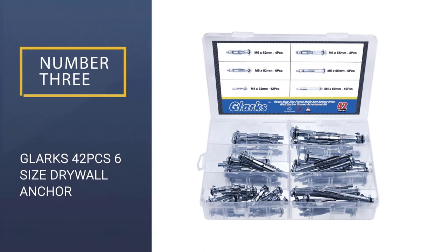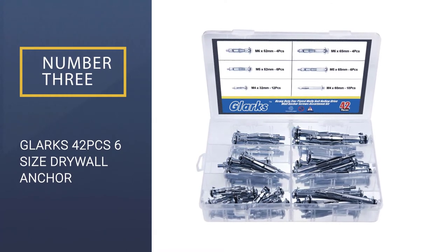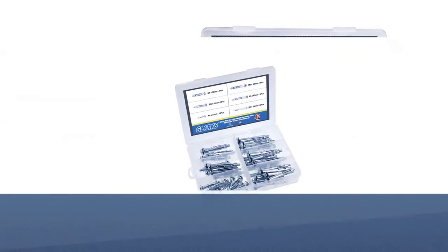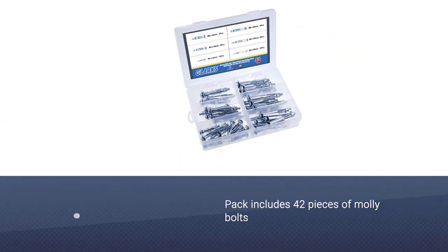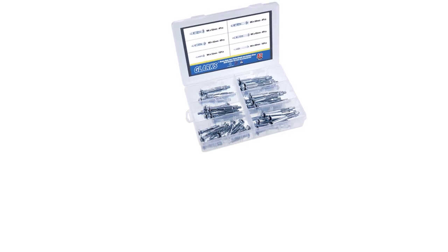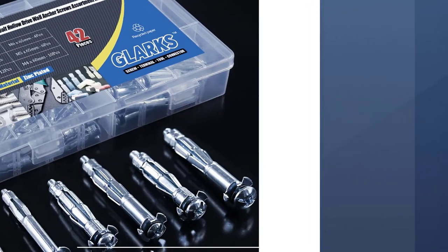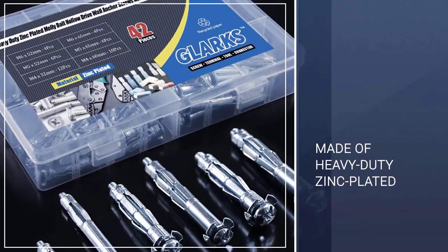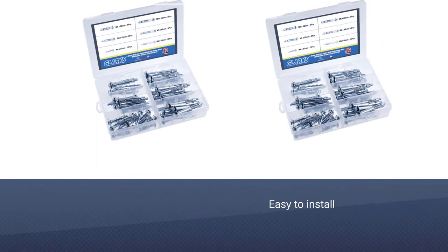Number 3: GLARKS 42PCS 6-Size Drywall Anchor. Mounting a photo frame on drywall can be disastrous if you don't have the right fasteners. If you're looking for some of the best drywall anchors, then check out the GLARKS 42PCS 6-Size Drywall Anchor. This box of drywall anchors features 6 different sizes of molly bolts.